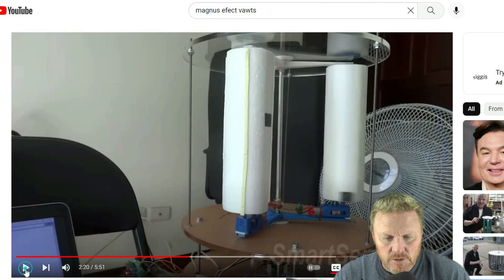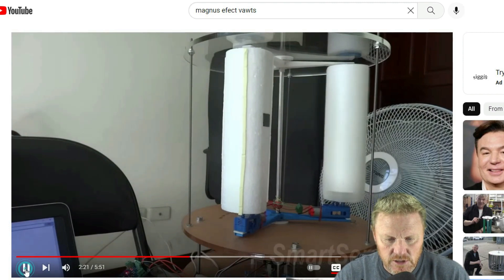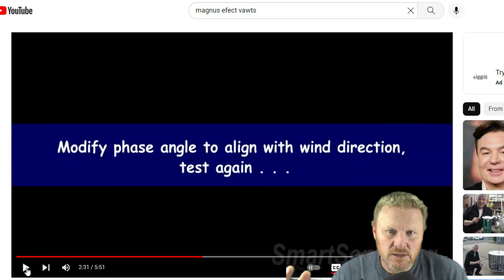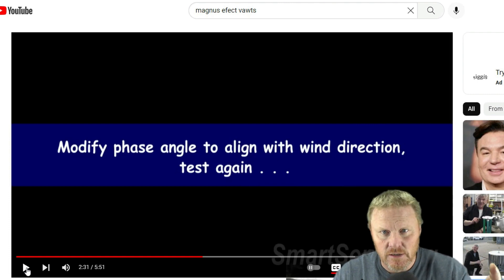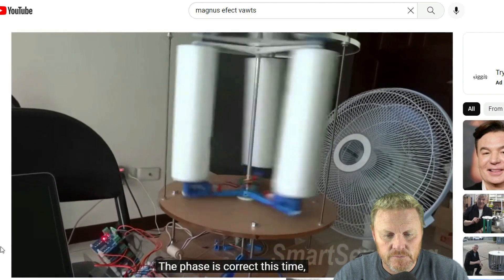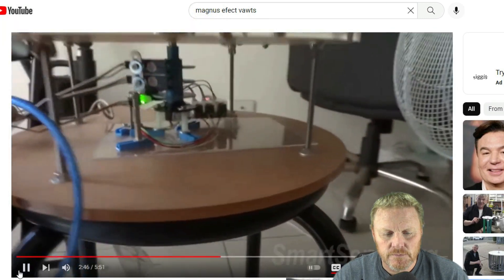So here in his initial testing, you can see the orientation is incorrect — incorrect rotation of the rotor so that it's not aligned with the wind direction. He modifies the phase angle parameter and tries again. They've actually used this concept in place of sails for sailboats, and reportedly it worked pretty well, right at the end of the sailing age. The phase is correct this time — windward and leeward sides rotate in opposite directions. It rotates quite smoothly.